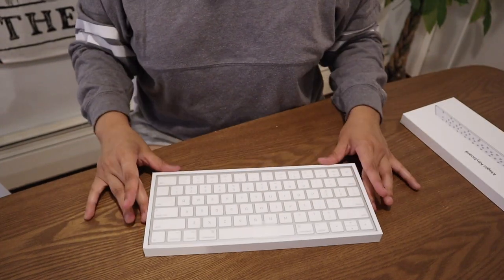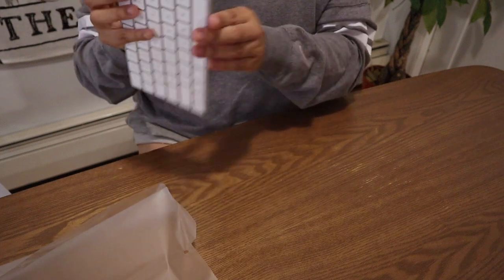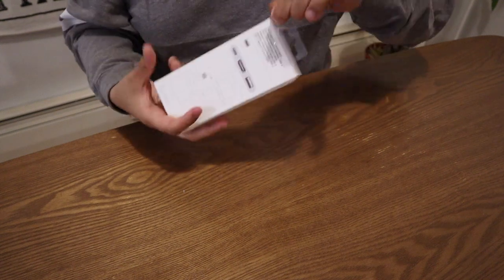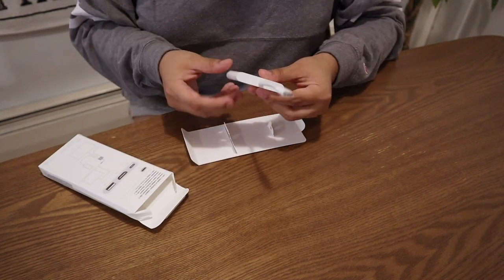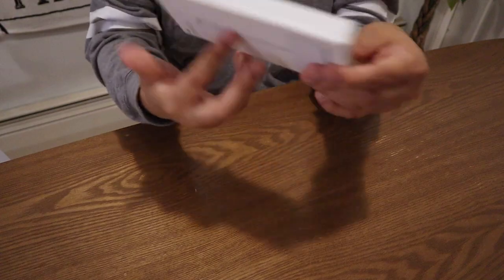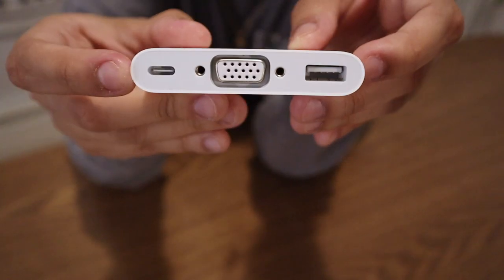And it looks like this. It has that little Apple logo. That is so pretty. It looks like all other Magic Keyboards that I've used. For this adapter, there's a little green thing right over here and you just open it and take it out. It looks like that — you've got your USB-C, your HDMI, and your USB.